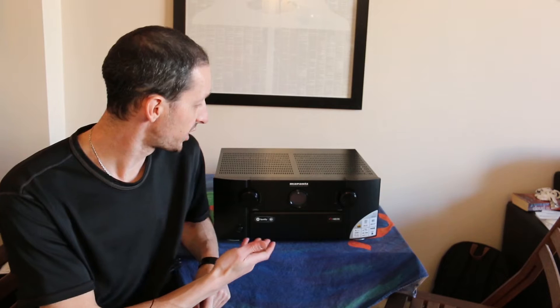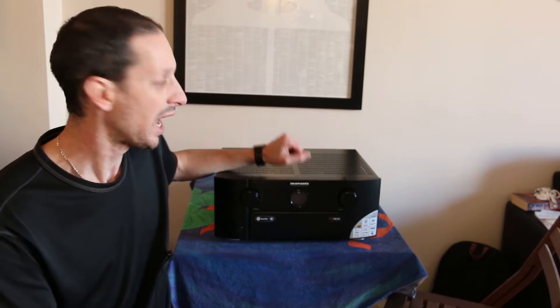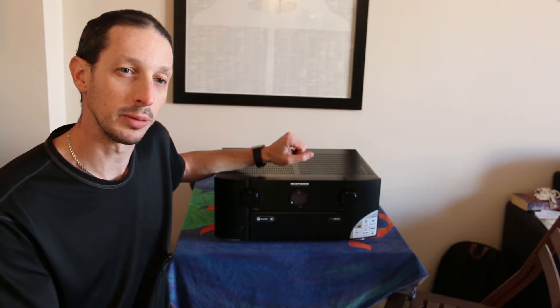Hey, it's Rob from the Master Switch. Home theater can be intimidating, and no more so than when it comes to the receiver — the big bad center of your home theater with all its zillions of ports on the back and millions of options. If you don't know what you're doing or you're new to it, it can get pretty scary pretty quickly. Fortunately, I've been doing this for a while and learned a couple things, so what we're going to do in this explainer video is flip around this beast, the Marantz SR7011, and show you what all the different ports on the back do.